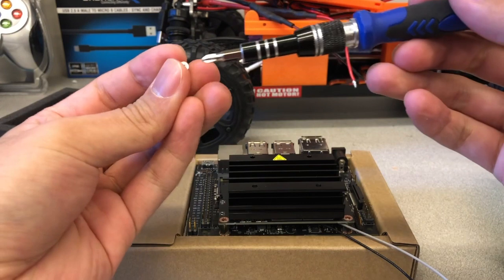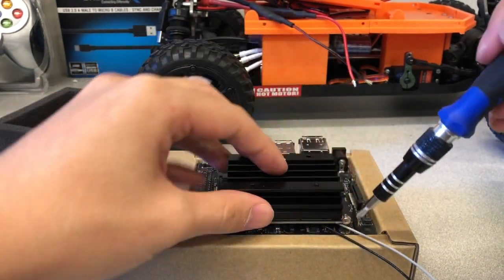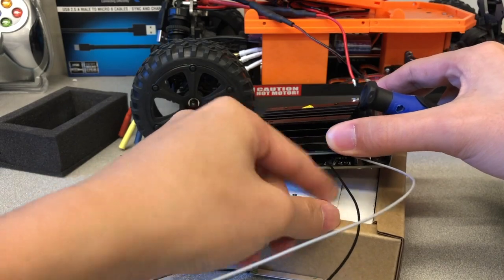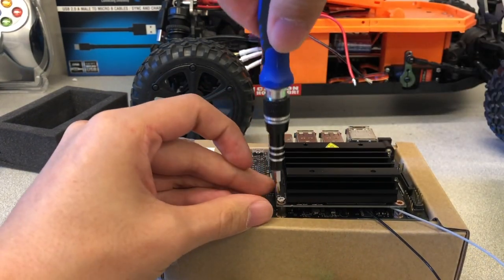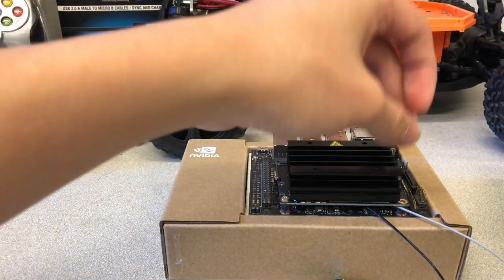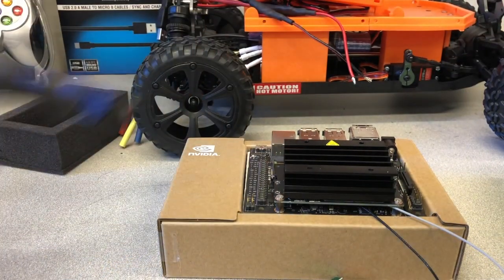Re-insert the screws to secure the Jetson module. The Wi-Fi card is now successfully installed into the Jetson Nano.